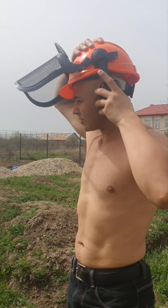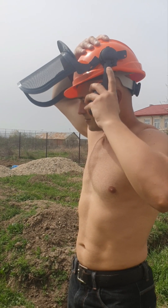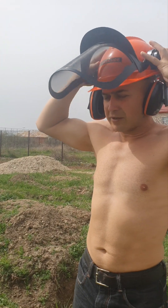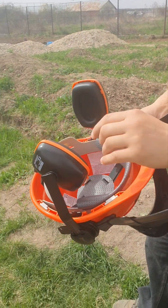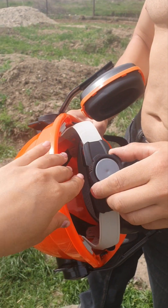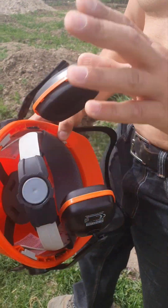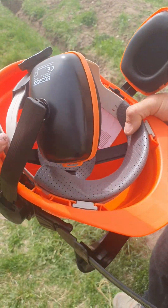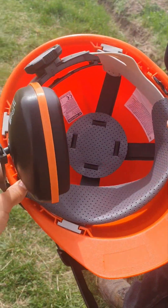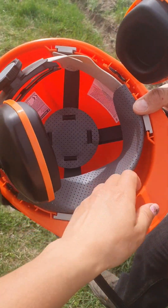Everything is adjustable. And the measure for my head — turn around — it's perfect here. It's adjustable on the back as well. It's perfect for me. What does it have inside? My ear...